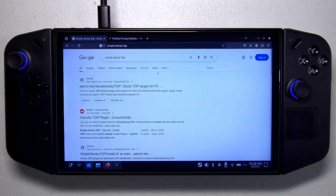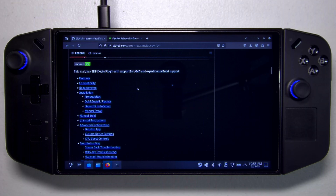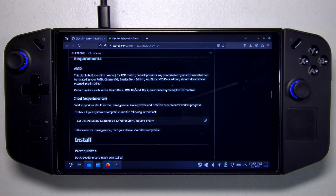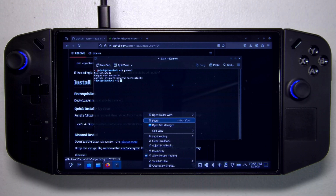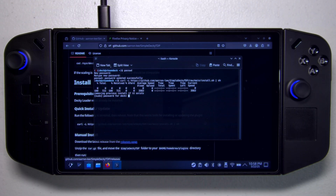Now let's install Simple Decky TDP. Search for it and pick up Aaron Lee's repository for Simple Decky TDP. Go down to the installation section, find the curl install command, copy it, and paste it into the terminal we already had open — or open a new console. Hit Enter and it will ask for our password. Once that's done, installation is complete.